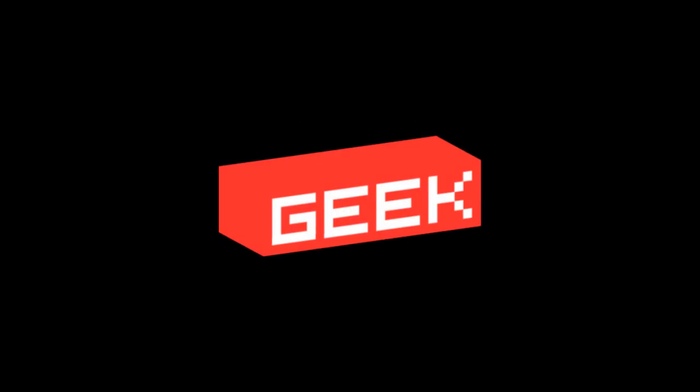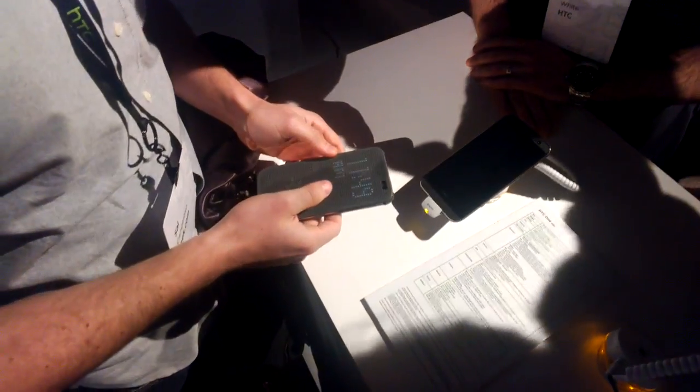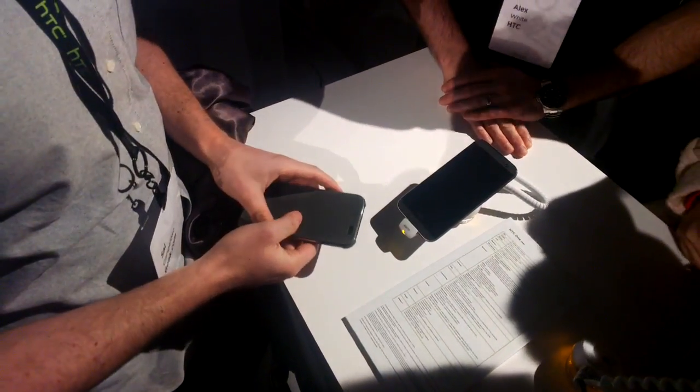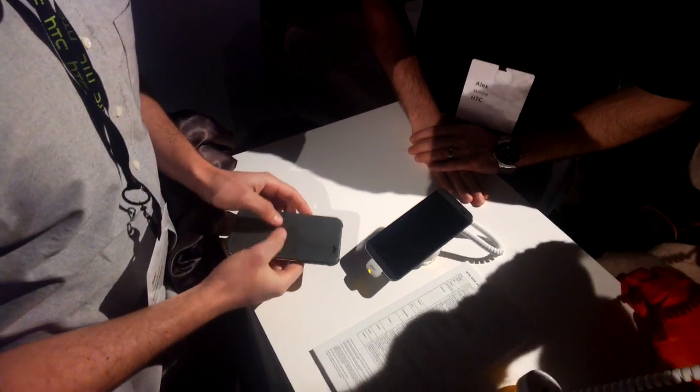How does this funky new HTC case work? Let's take a look. It may look like a Light Brite, but HTC's new folio case is really just a little bit of deceptive play with a magnetic sensor and the display.